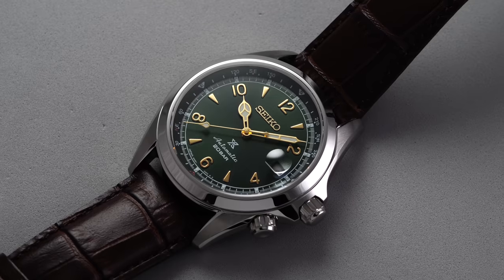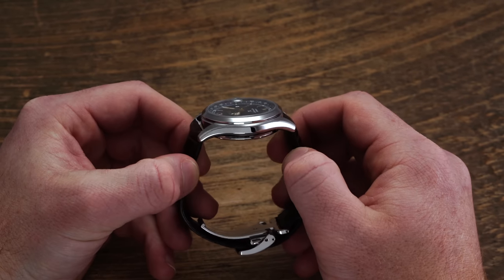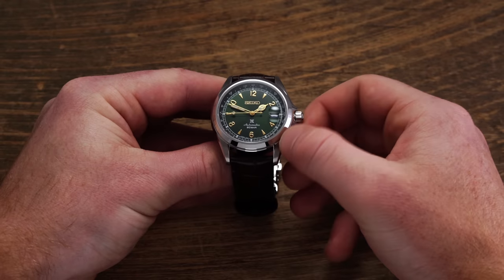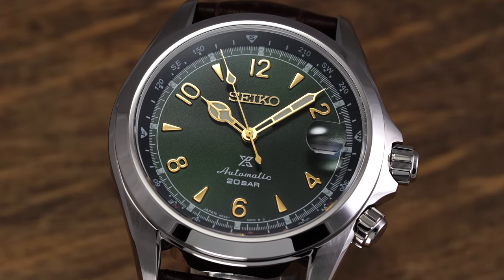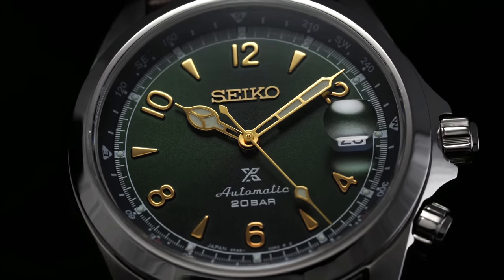The SPB121 is going to be the model more in alignment with the purist when looking at the Alpinist. Thickness is pretty much on par with the Baby Alpinist version, so you're not making compromises there. It is going to wear a little bit larger and have a bit more of a rugged feel. You're also getting the compass bezel, which for some might be a positive and for others an unnecessary negative. But this is going to be the watch that best resembles its predecessor. If you like the SARB017 and want the newest and greatest from the Alpinist collection, this is probably the one to look at. There are also a few different dial color variants to choose from with this configuration if you want something other than green.